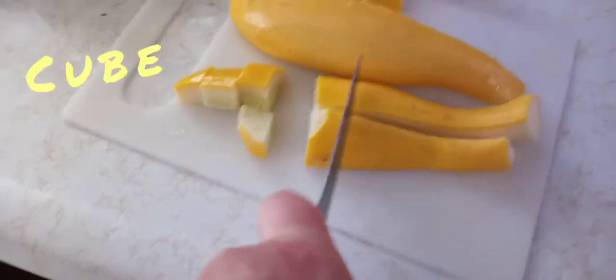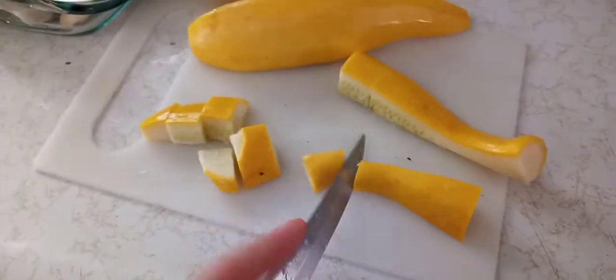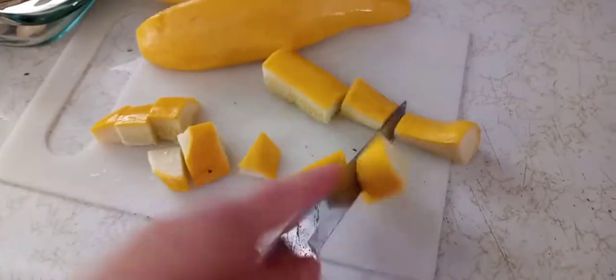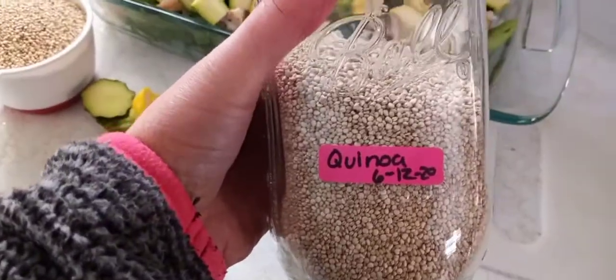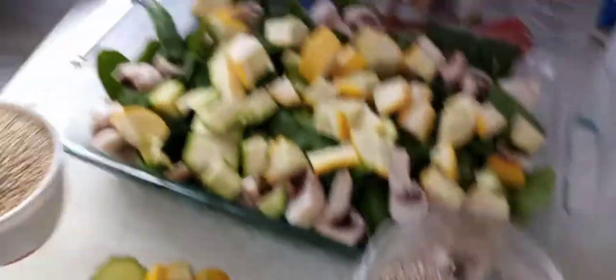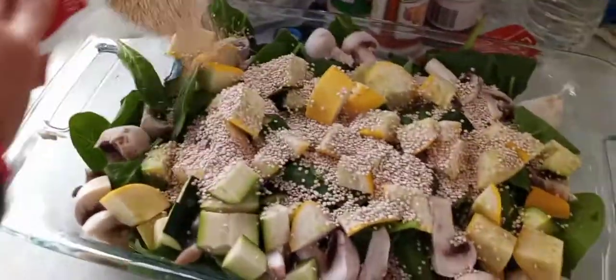Do the same with your yellow squash — go ahead and cut them up lengthwise, lengthwise again, and then into quarters. Your next step is to get yourself some quinoa; you can use white or red. We're going to use about two cups for this size, and just layer that in there.